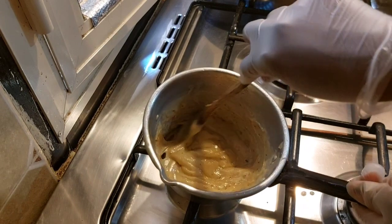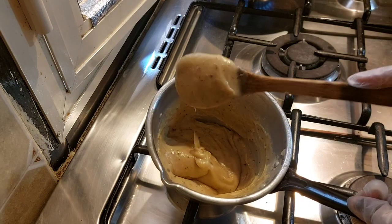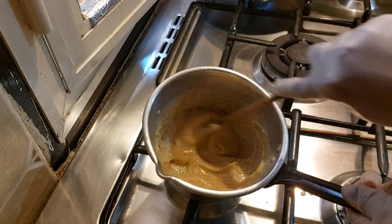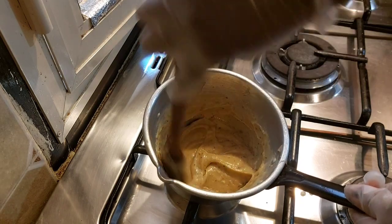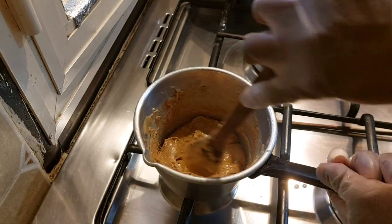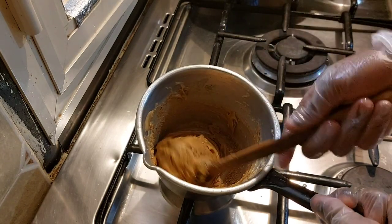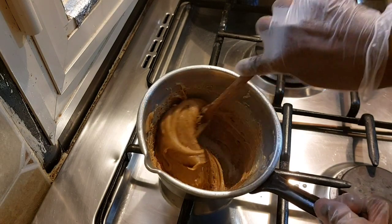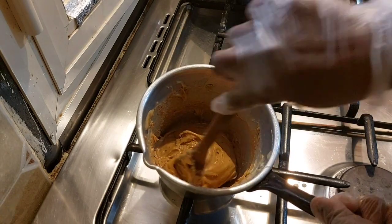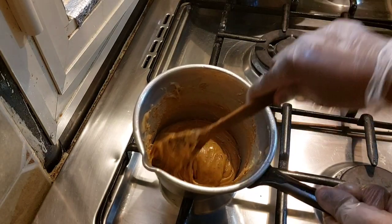So guys, after a couple of minutes of continuous mixing, this is how it looks — you'll notice it's getting thick and also getting more brown. I don't want it to be extremely brown, so when it has the color that I want, I'm gonna take it out. After mixing for a couple of minutes, it's more thick and more brownish, and this is the color I love. The texture is smooth enough, so I'm gonna be taking it out now and putting it on the plate.